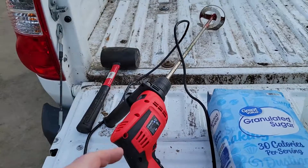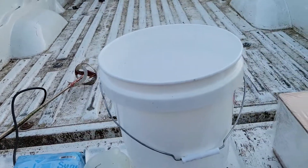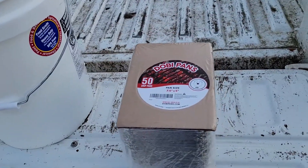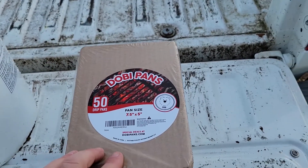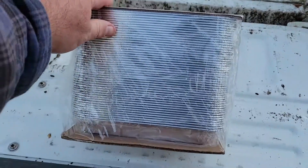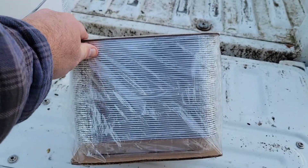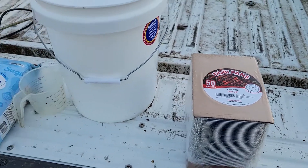I'm going to use a power drill, a 10-pound bag of sugar, a measuring cup, and a five-gallon bucket — that's how I'm going to mix everything. I also ordered these five-by-seven-and-a-half inch drip pans online. They're right at one inch thick and those are perfect because they'll fit in the nuke boxes. I got them in a pack of 50 off Amazon — two packs for about 40 dollars.